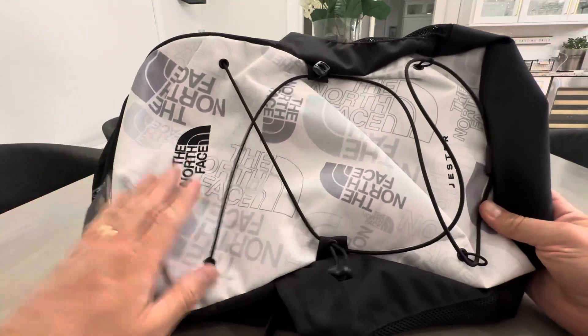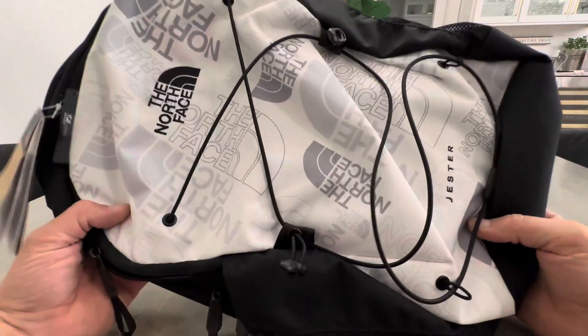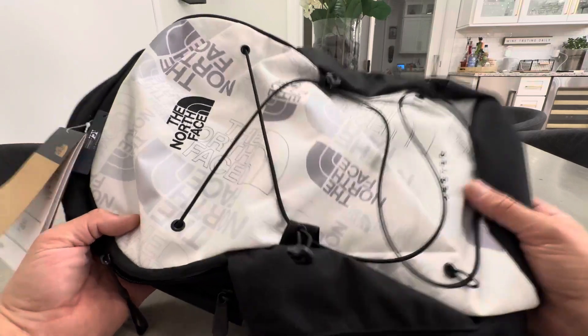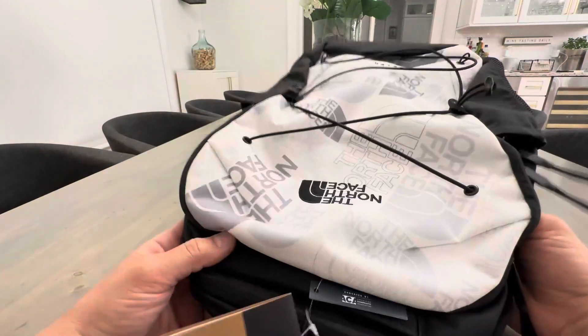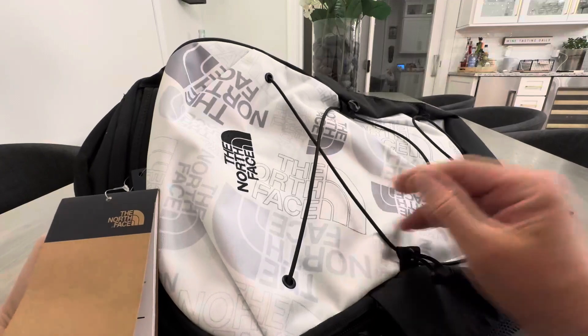Hey everyone, today I'm reviewing the North Face Jester backpack. This is an excellent backpack. I do own a few other North Face ones, but I purchased this because it's a little bit lighter duty, has less compartments and is less complex, but still offers a really nice versatile camping backpack. And this is also great for kids in school too.